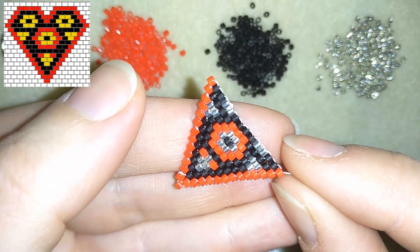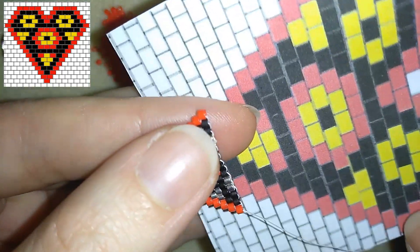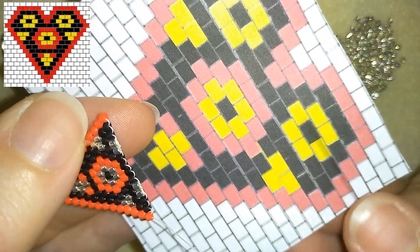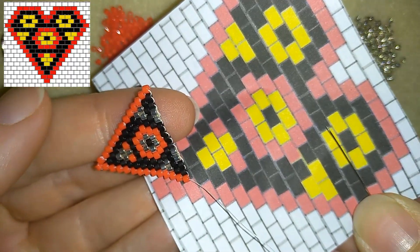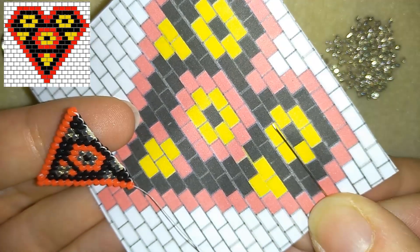When I continued beading, this is what I have. I am up to the widest part of my heart, so I did this, and now I need to start decreasing. I will show you how I'm going to decrease.